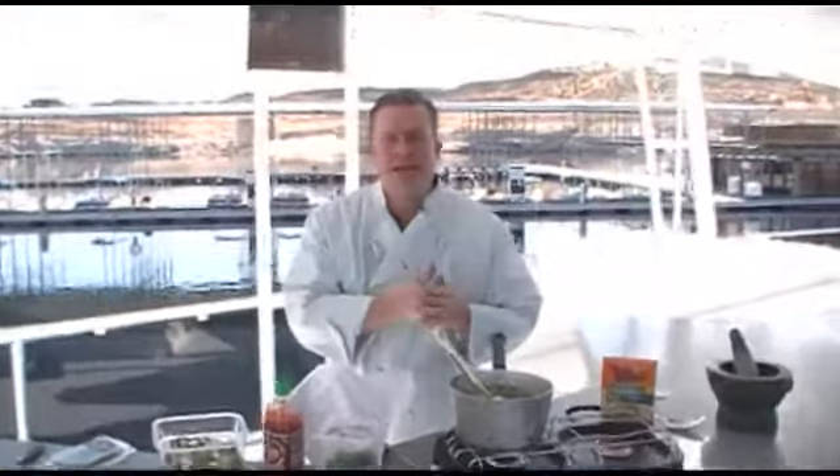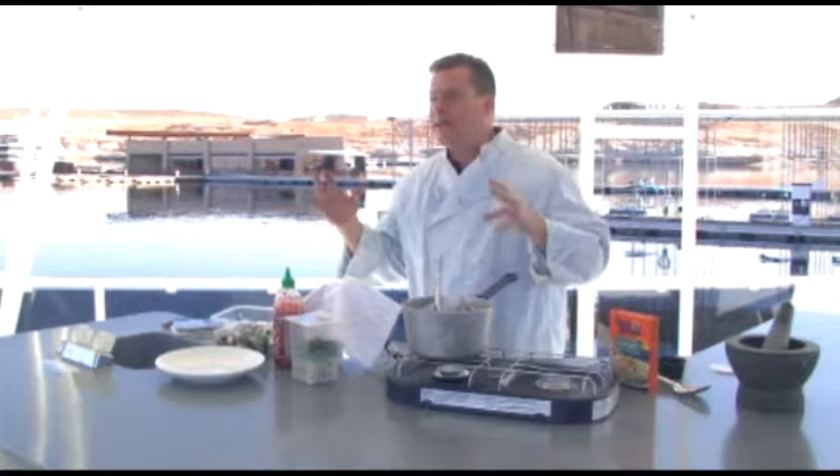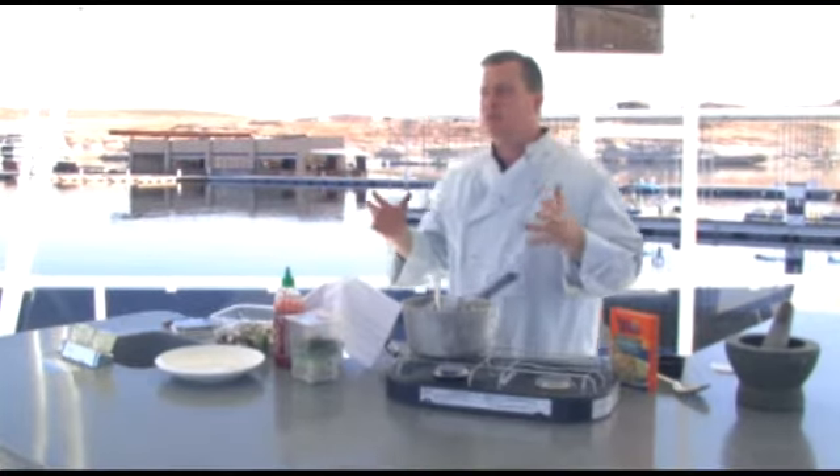All righty folks! Chef Jim White here with today's Antelope Point Kitchen Minute. We've gotten a lot of people calling in saying they think it's really cool that we did this rice stuff, but it gets boring after a couple days. Well, let me give you a little kicked up rice.